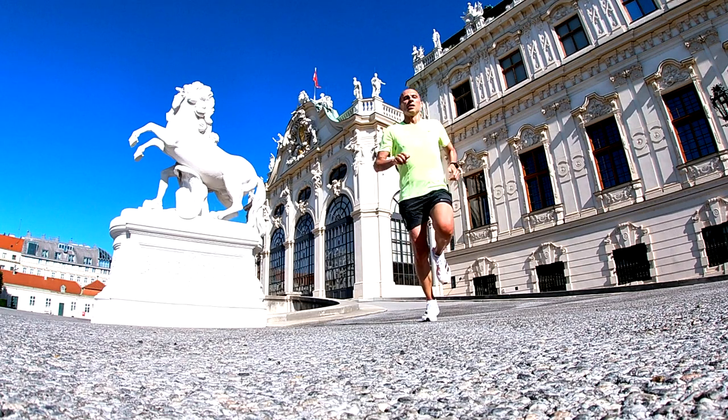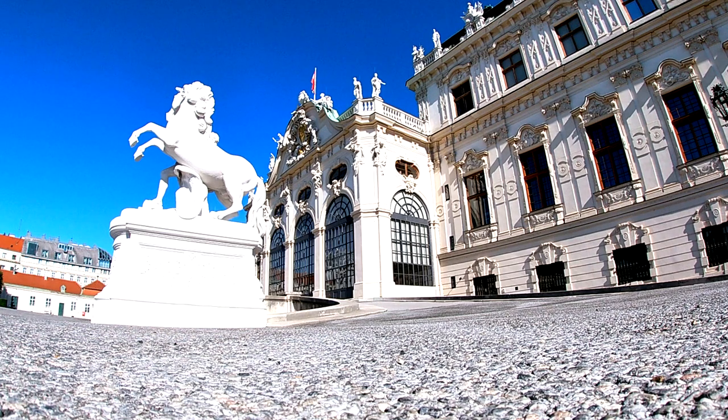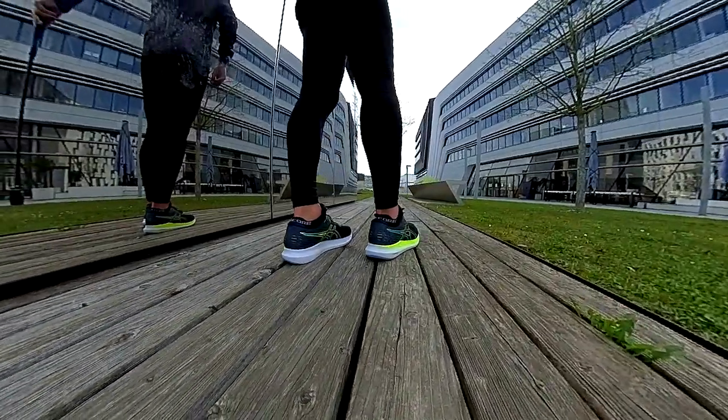I've used the Adios Pro 2 for two time trials, but I would not suggest it for time trials — only for race day — since it is really expensive and the outsole is not that durable. So for a Half Marathon time trial, I would use either the Adios 6 or the EVO Ride shoe.